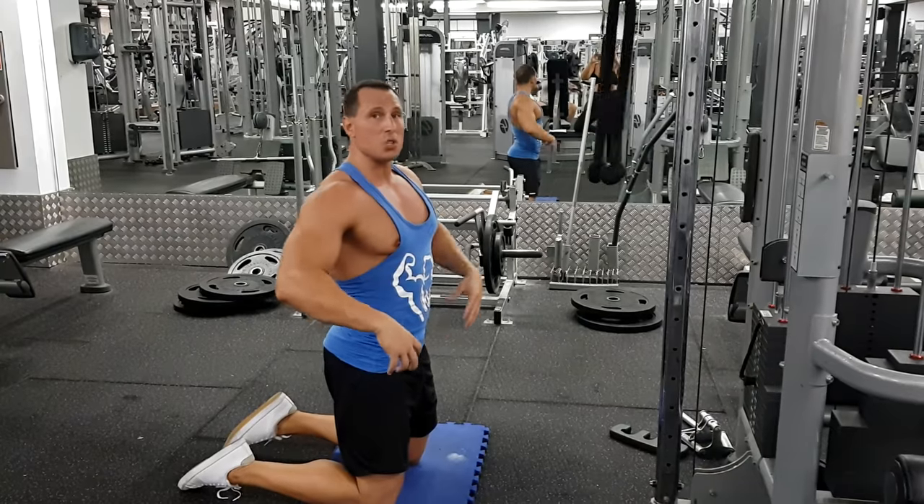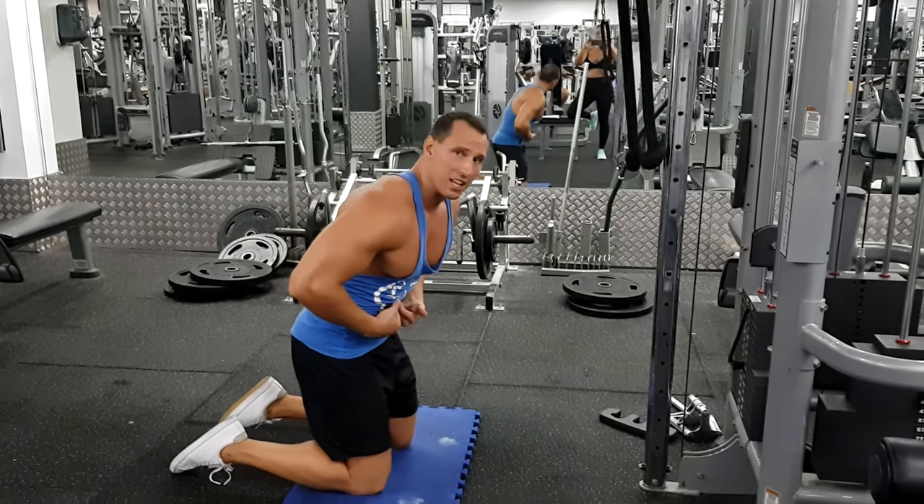If you want to make this an abs movement, what you need to do is lock your hip and get the movement from the spine.